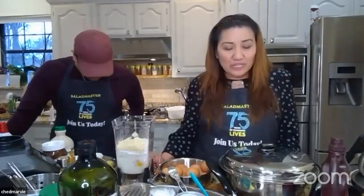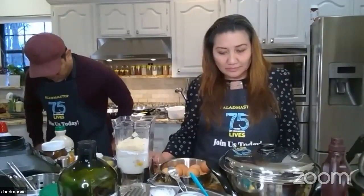Gina is using gluten-free all-purpose baking flour. Since it's an all-purpose baking flour and not a pancake mix, she also needs to add baking powder and baking soda.